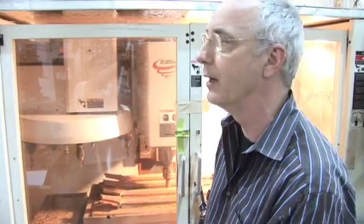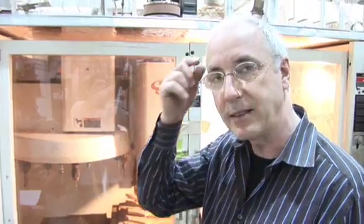These are wonderful machines in that we can hand-carve something, we can digitize it, and then within about a diameter here, it'll reproduce it over and over and over again.